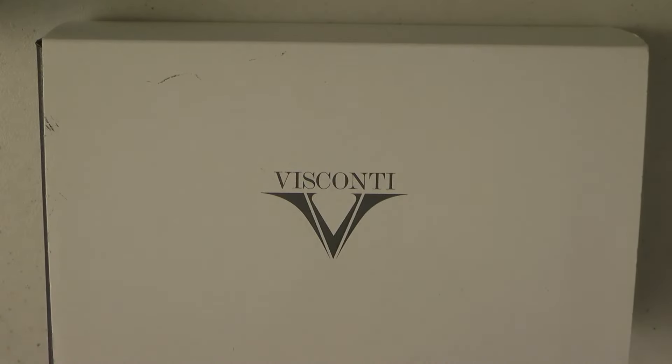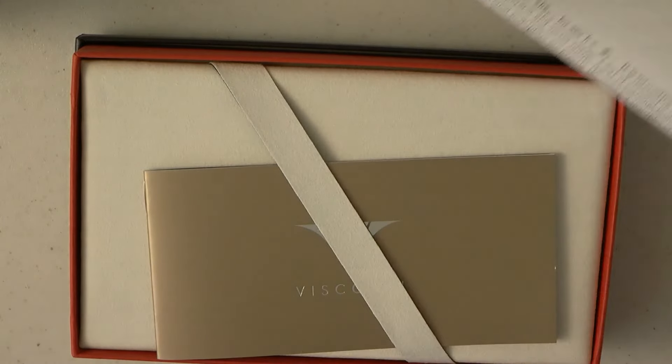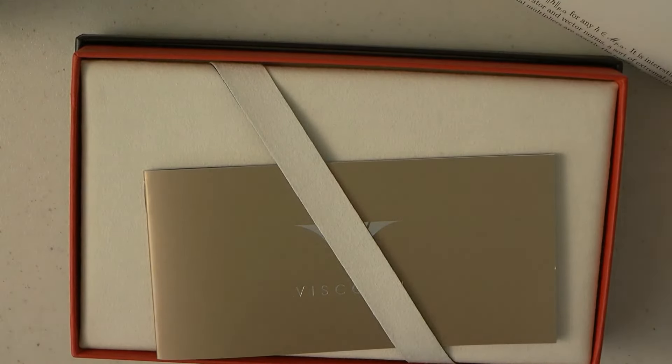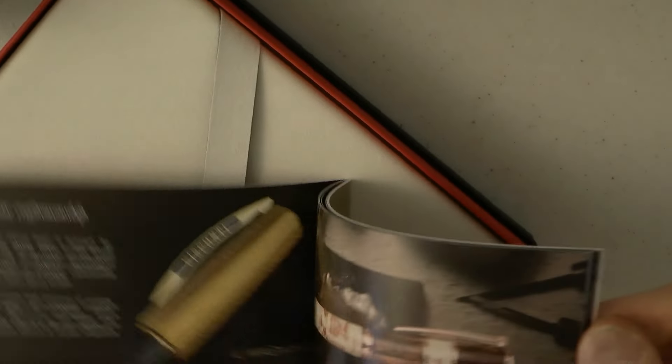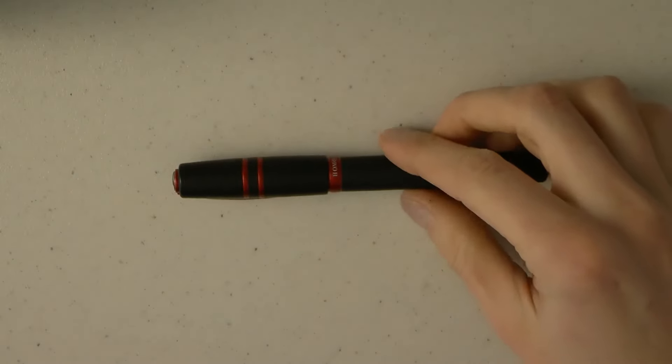Here we go with the Visconti Homo Sapiens Magma — an interesting pen. It came in a cardboard outer sleeve, and we have this inner box which came with a letter. It has a little information booklet in it as well. Visconti does a very nice job on these — they're very colourful and fancy. And then we have here the pen.